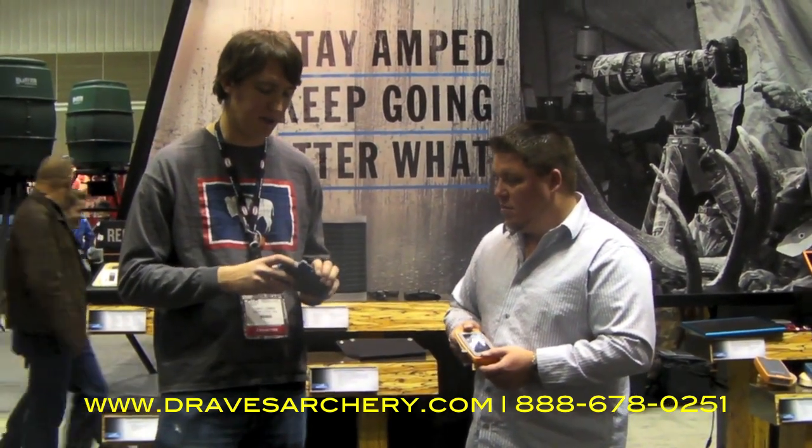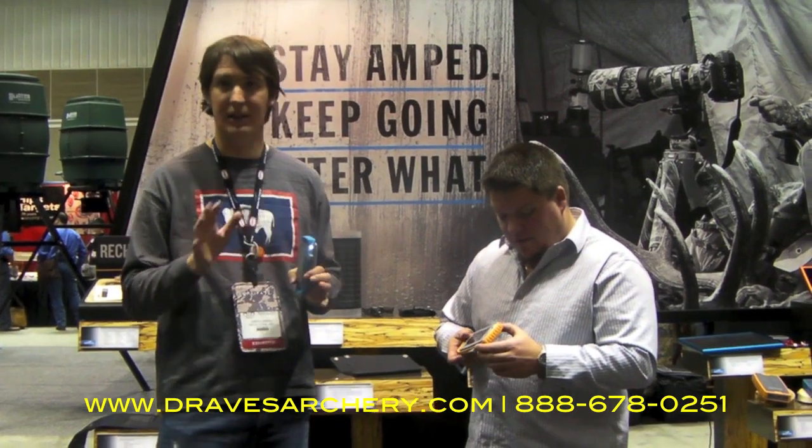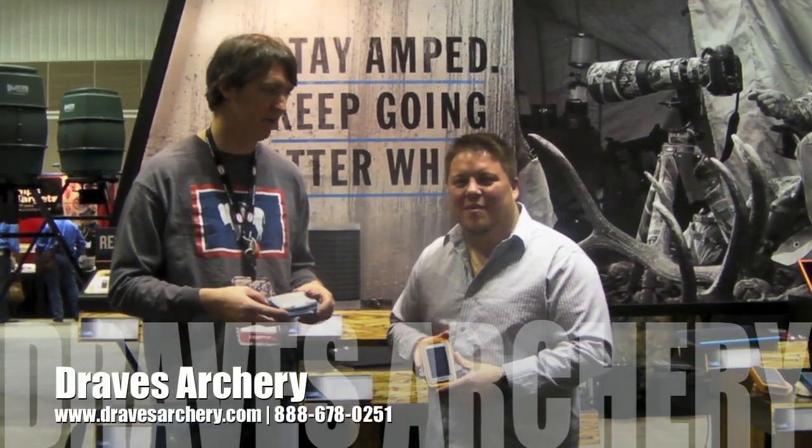Another neat little feature on the side is it also contains a small flashlight, so if you need to get into your bag at night and need a little bit of light — it's not much, but it's enough where you'll be able to see what you're doing. Really neat stuff, and you can purchase these products at DravesR2.com. Thank you.